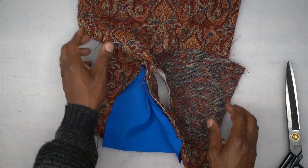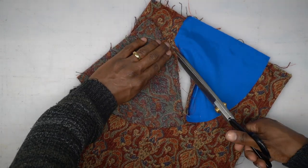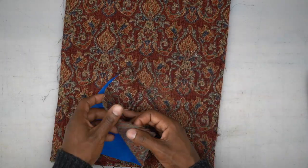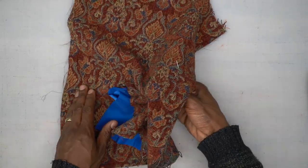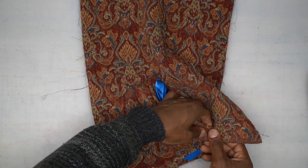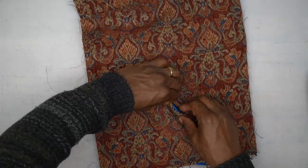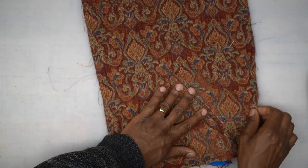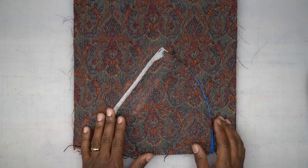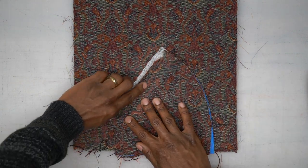Cut diagonally to the stitching on both ends — that's going to create a little triangle. Do it in the other direction as well. Now let's turn everything to the inside, making sure you take your welt pocket ends and turn them to the inside. Head to your pressing table and give this a really good press.